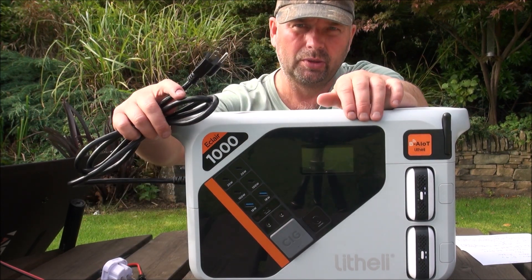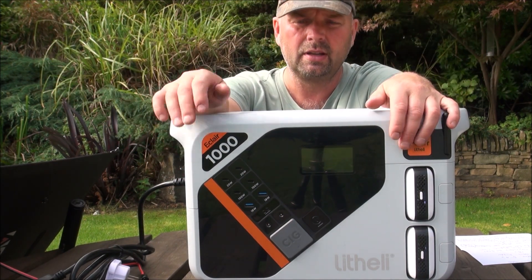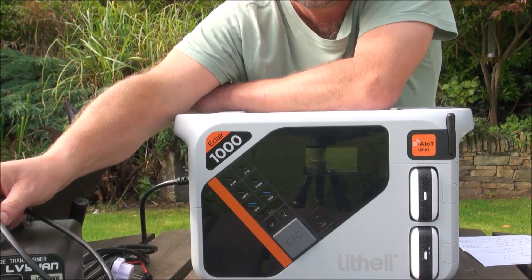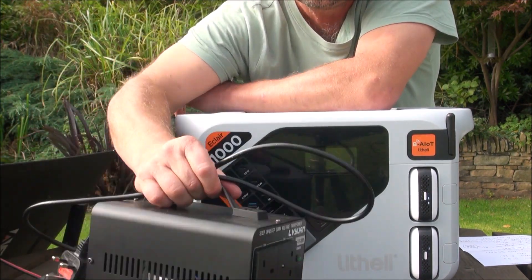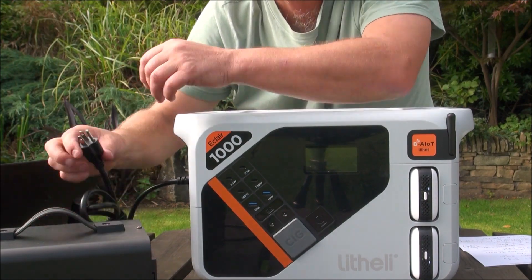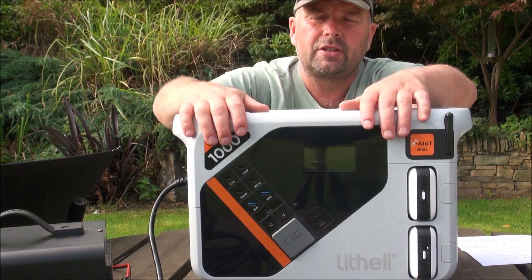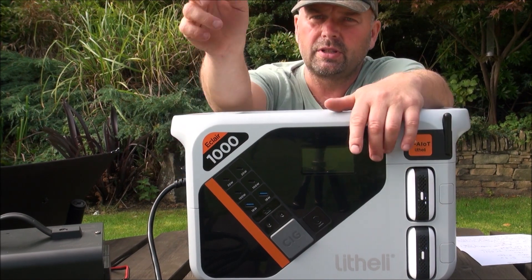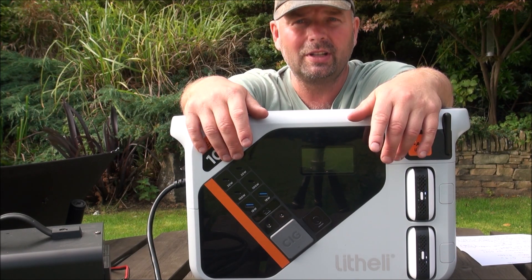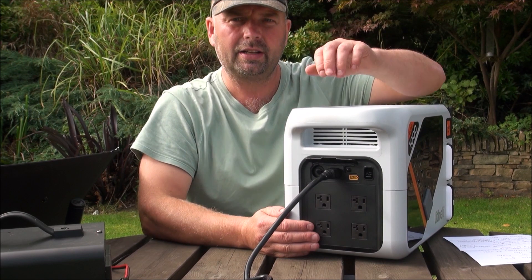Unfortunately at present this is only available in the US in terms of outlets and plugs. But I have numerous converters and step-down transformers, so I can use it here. Using a step-down converter — I'll put the link in the video description — plugged into the US socket on this unit, I stepped it down from 240V to 110V and it charged this up incredibly quickly.